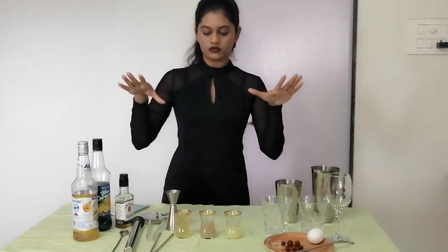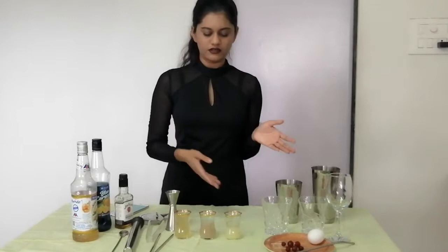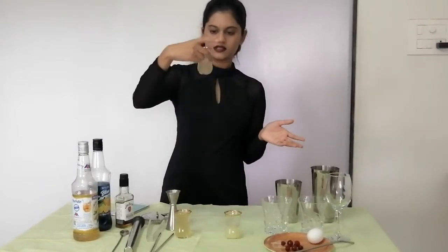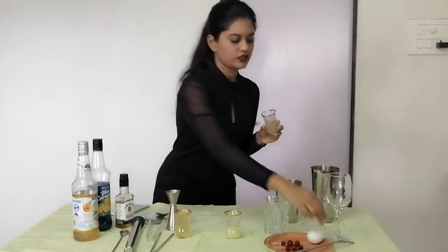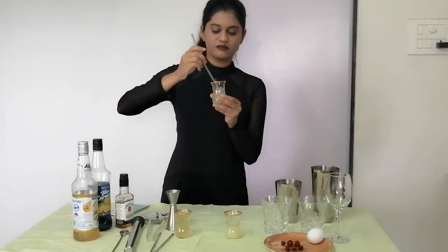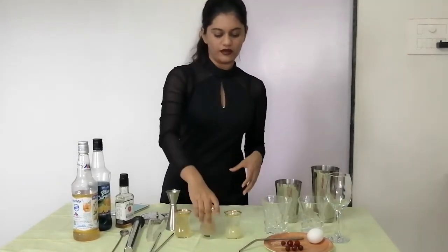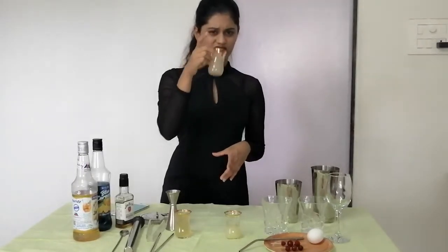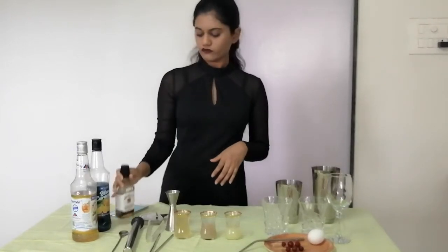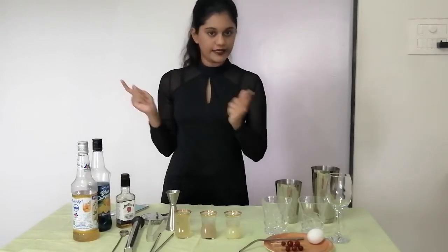Apart from aquafaba, we have the usual ingredients: lemon juice and simple syrup — though mine is quite solidified because I kept it boiling longer than required, so I'll use a bit less of it today. And we have our bourbon whiskey, Jim Beam. So without much ado, let's begin.